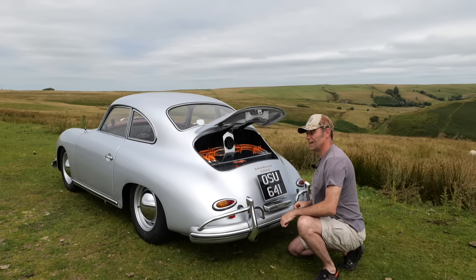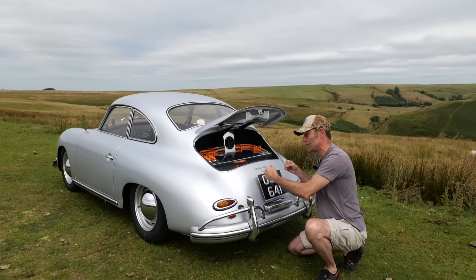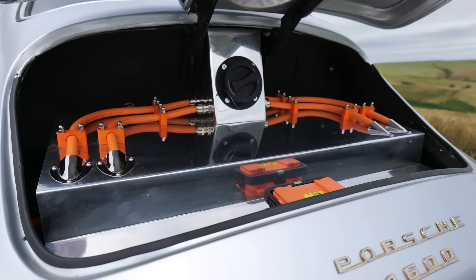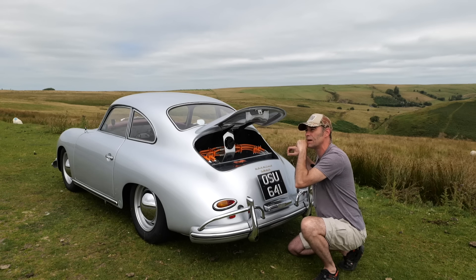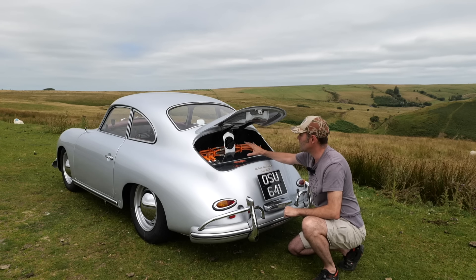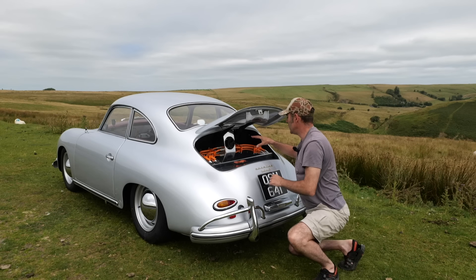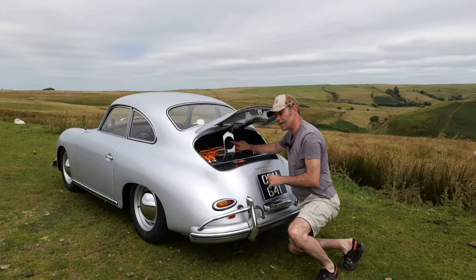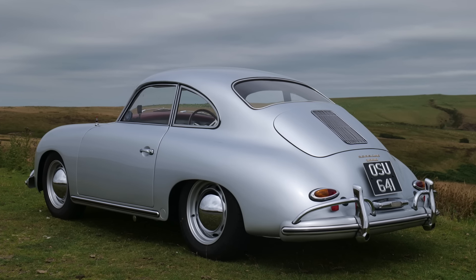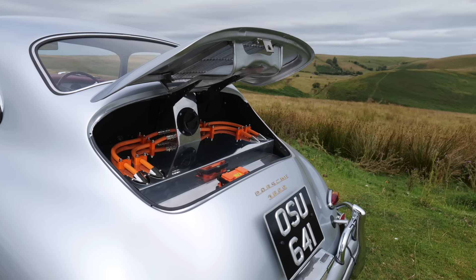So what we've got now is a Hyper 9 motor underneath attached to the original gearbox, which means we've kept the gears — more on that later. We've got a 30 kilowatt hour battery pack with five modules in total: three in the rear and two in the front. Over the battery box we've got a nice cover because it's got to look right — a bit of shininess inside. You've got orange high-voltage cables and the charge socket in here, with a 7 kilowatt Type 2 charger. There's no external fuel cap on a 356, so it had to go in there.